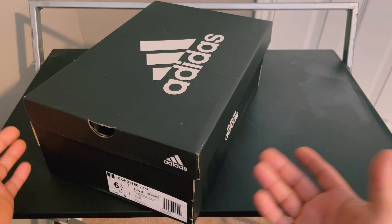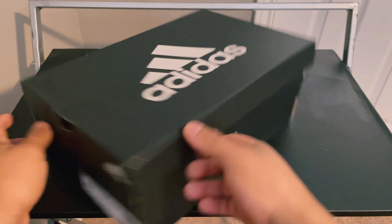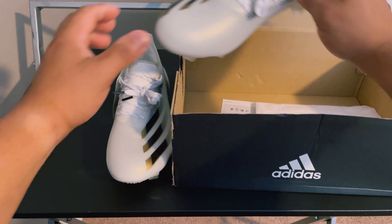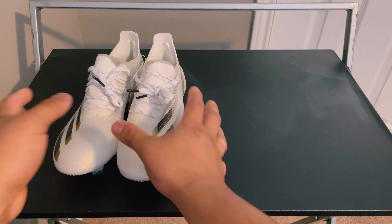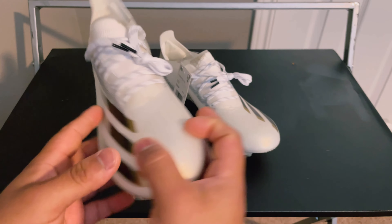We have a regular box because it is a takedown model — it's the 0.1. There's a tag and my six and a half, that's my usual size. I did get the in-flight pack, which is the release colorway, because they were discounted and they look really good. Here we go with the boot, super nice from the box.